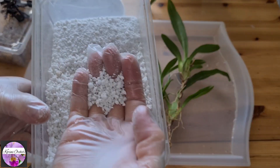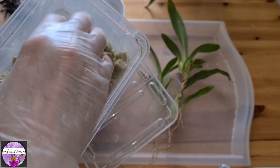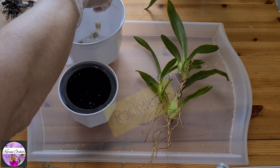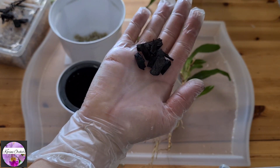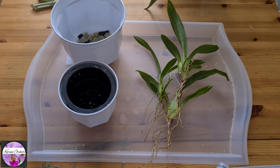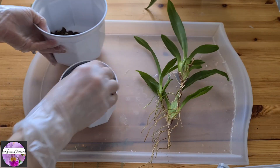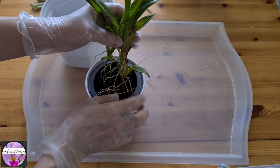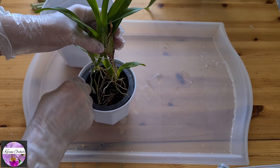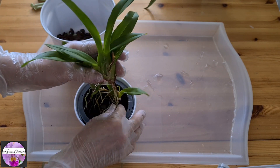Let's mix some media — some perlite, larger pieces. This time I'm going to add a few pieces of rockwool to the mixture to make it a little bit more water-retentive, to hold the moisture better. And a couple of pieces of charcoal. And some medium-sized bark to the bottom. Down with the orchid — and I can twist it just as I do when I repot phalaenopsis, twist it around in circles.